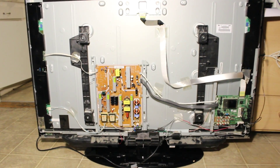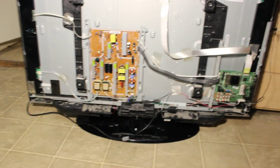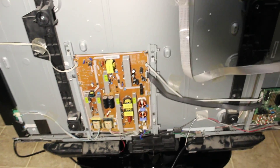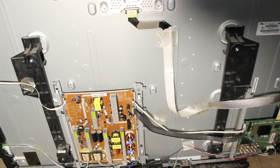I just finished replacing the mainboard and plugged in the antenna — let's go ahead and give that a try. Okay, it seems to turn on. It's back on, and it's working fine.